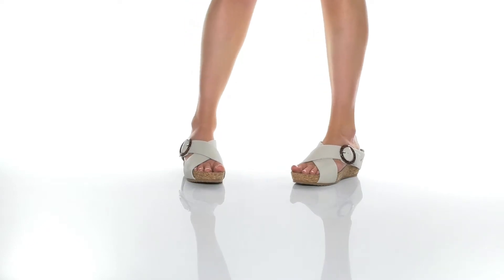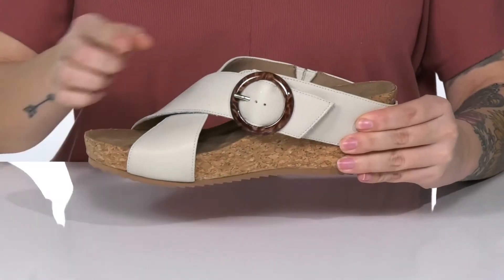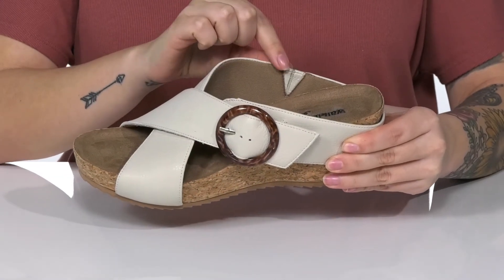This style has a leather upper with a textile inner lining. That footbed is cushioned for comfort. On one side, there is an adjustable buckle closure, and on the other, there is goring.